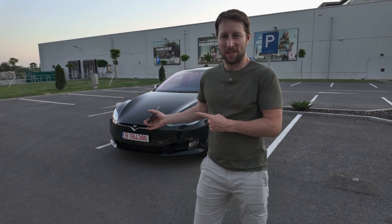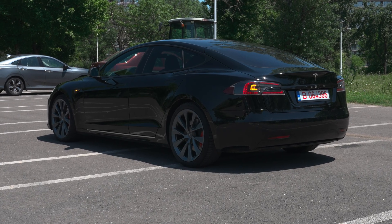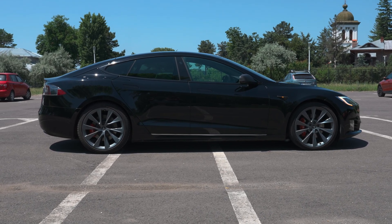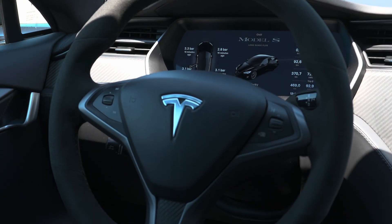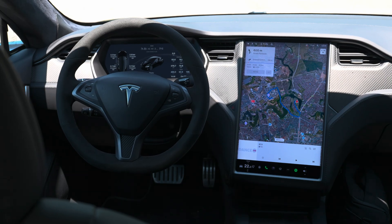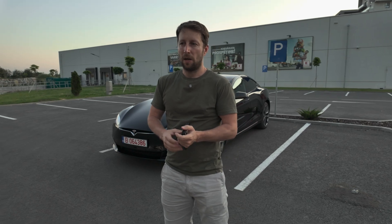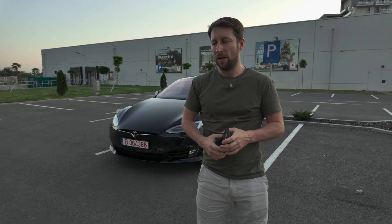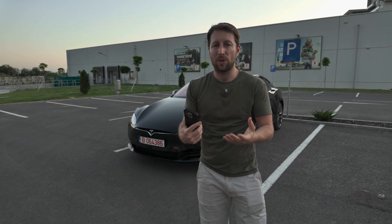Hello guys, welcome back to a new video. Behind me is my new old car, a Tesla Model S Long Range Plus from 2020. In this video I want to show you what you can do in Europe when the car has full self-driving. This is not the latest model - the latest is hardware 4, this is hardware 3, which is slightly different especially for parking, summoning, and app connectivity.